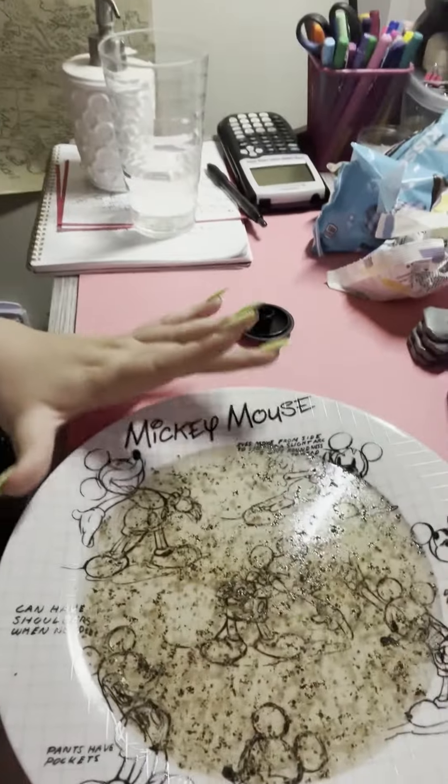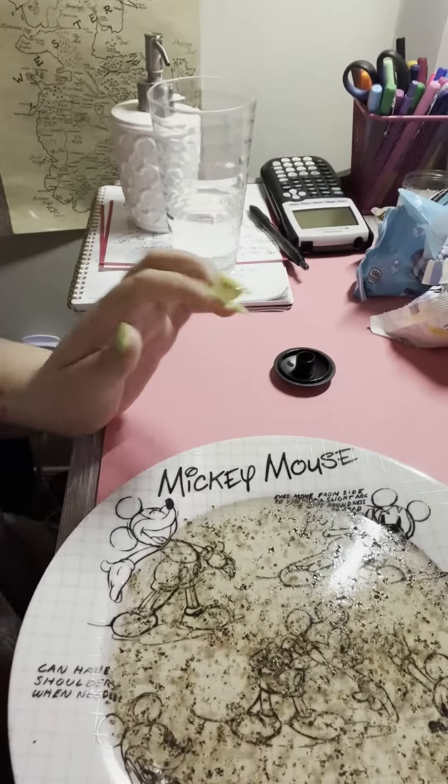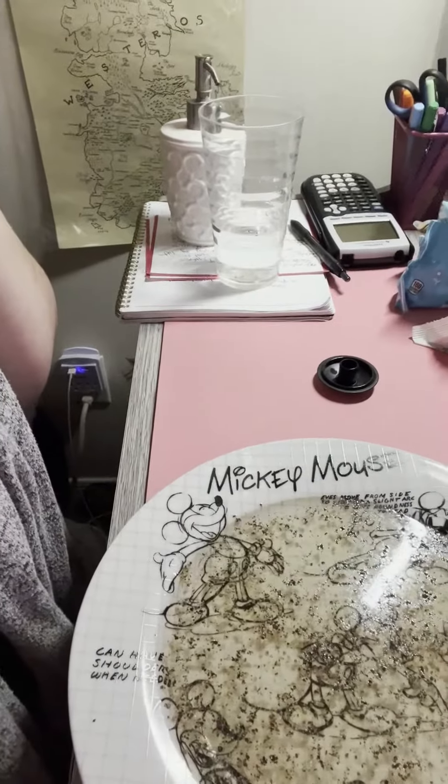For this example, we are going to be using pepper, water, and hand soap. The first thing you're going to do is take a plate, take some water, and add some pepper to it. It doesn't need to be a large amount, just enough to cover the bottom of the plate. Then you're going to add pepper to the water.